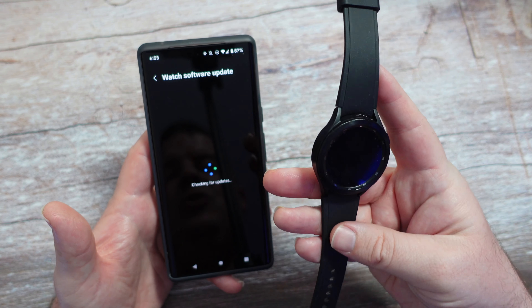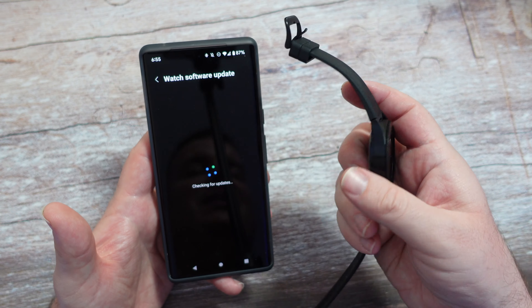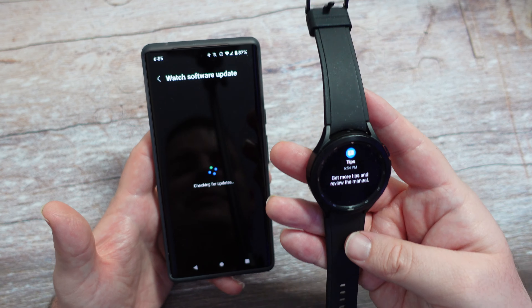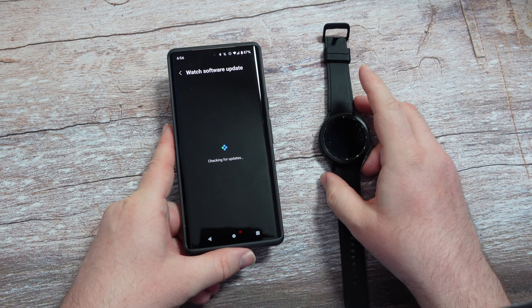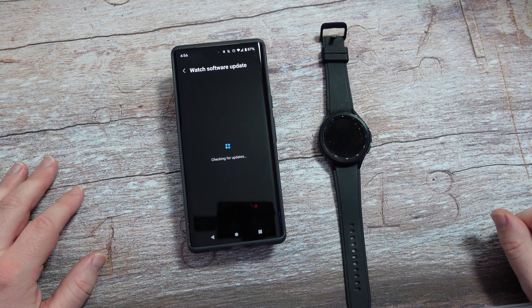I don't use it that much — I'm not a huge watch person, at least I haven't been. But I know a lot of you guys love it, it gets rave reviews, and in the short time I used it, I enjoyed it a lot. It's just a hassle for me to always have to put on a watch, and that's really why I don't use it. But there you go. Thanks for watching, have a great day, and we'll see you down the road. Peace.